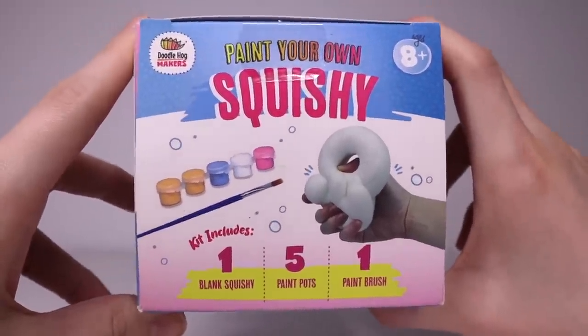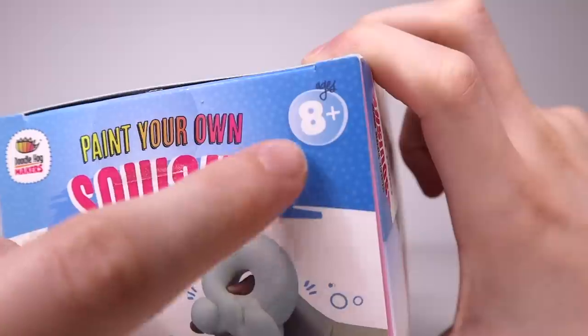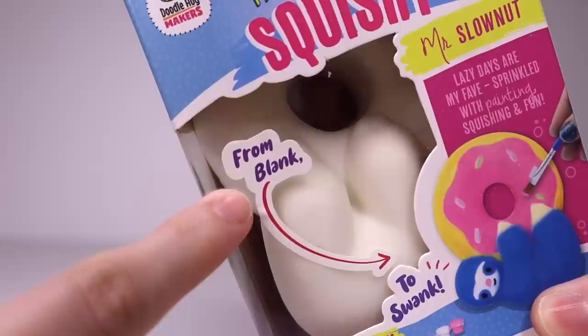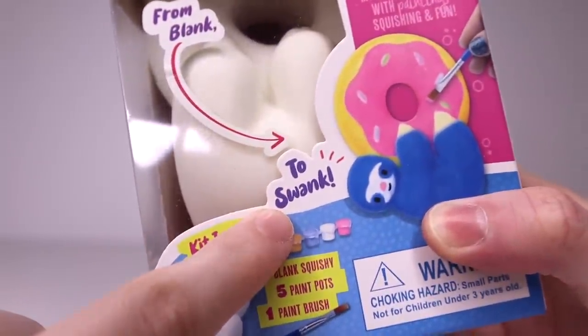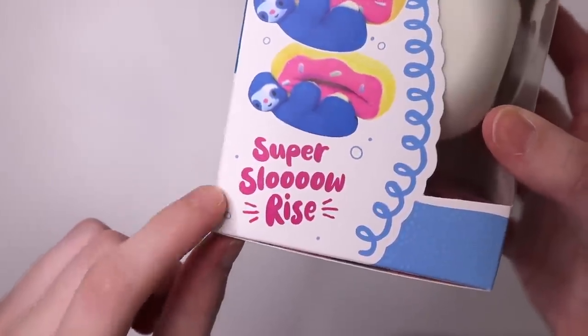There's one blank squishy, five paint pots, and one paintbrush. It's made by Doodle Hog Makers, 8 Plus, which is great for me. You go from blank to swank — we'll see how that goes. And there is a choking hazard, doodly noted. Super slow rise — we will see about that.